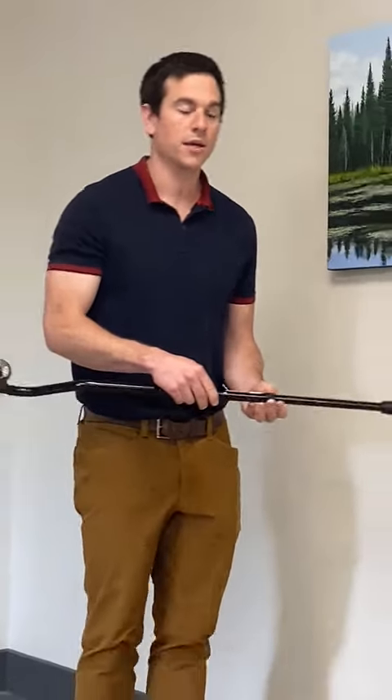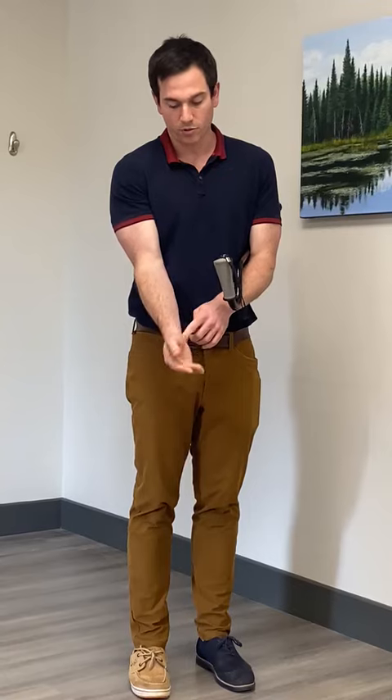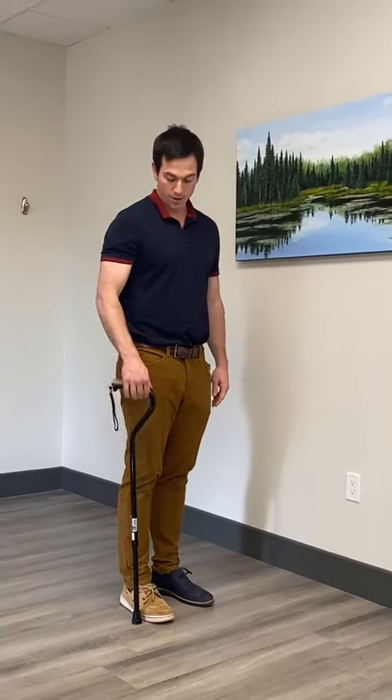Typically the way that you want to size a cane for most people's height is to look at where your wrist bends. Sometimes we have a few little wrinkles there, either on the front or the back — look at where it bends. And then if you're standing up to your normal full height, right where your wrist bends should be where the bend in the cane, or the handle of the cane, is.